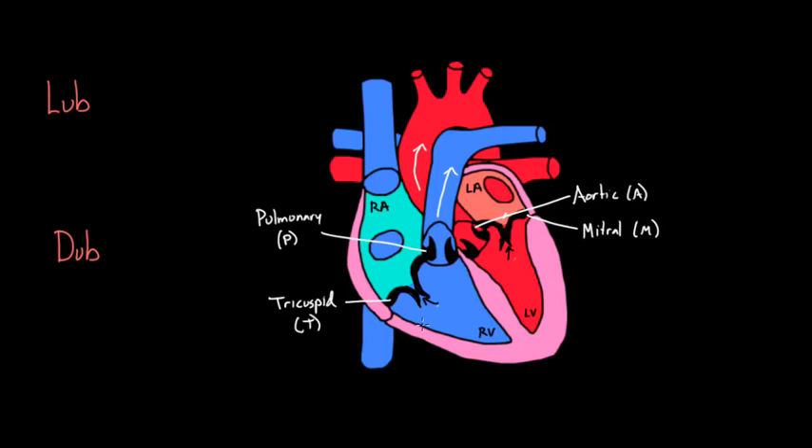When the tricuspid valve and the mitral valve snap shut, that makes a noise. When T and M snap shut, that makes a noise we call lub — that's the first heart sound. Sometimes people don't even call it lub-dub; they say it's the first heart sound, or S1. So if you hear S1, you know they're talking about that same exact thing.